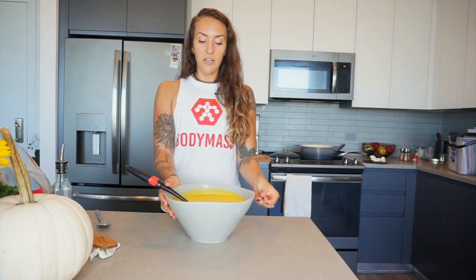That's the butternut squash soup recipe. Thanks so much for watching — go ahead and like and subscribe, and if you made this recipe at home, leave a comment and let me know what you think.